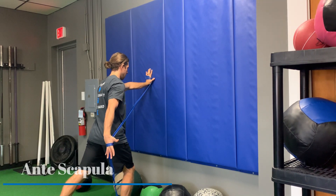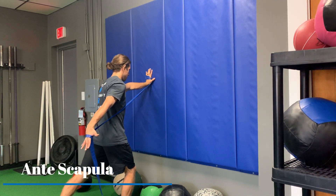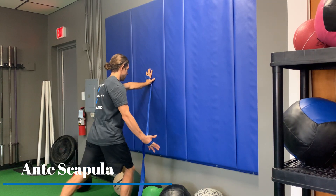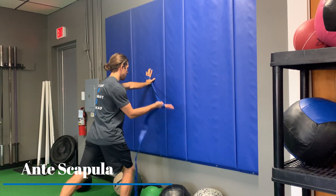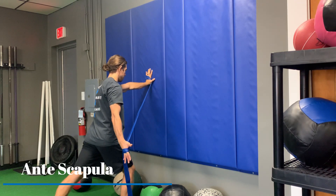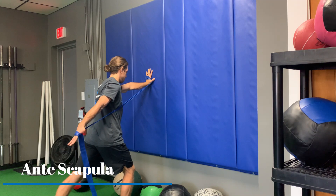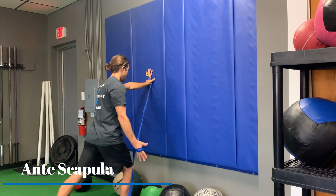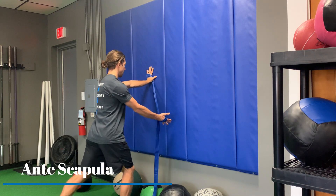This video is demonstrating anti scapula on the right hand side. For setup, we're going to have a band connected to both left and right hands. The left hand is pushing away into the wall, and so is the right, reaching away from that shoulder or centerline.